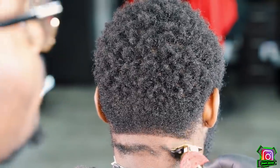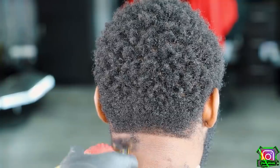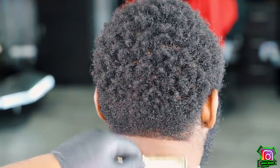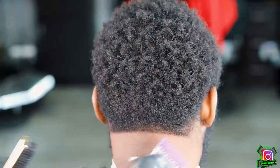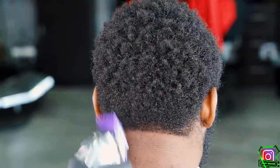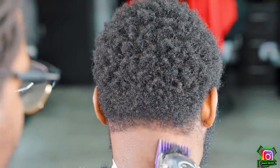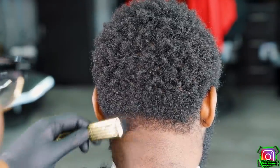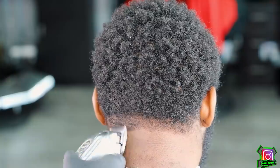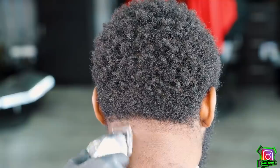Next step, I go in with my BabylissFXs, hitting my ball line in the back, giving myself about a half inch, because my client got enough neck room for me to create a nice taper. What's gonna be a little different about this client — his hair grows everywhere. So right here is a one and a half guard, completely open, and I'm basically flicking at this line, creating a nice transition without creating hard lines. Then I go completely open, giving myself about another half inch.